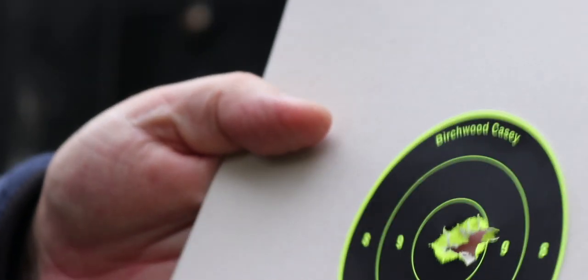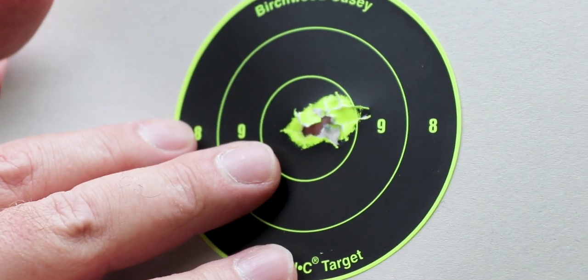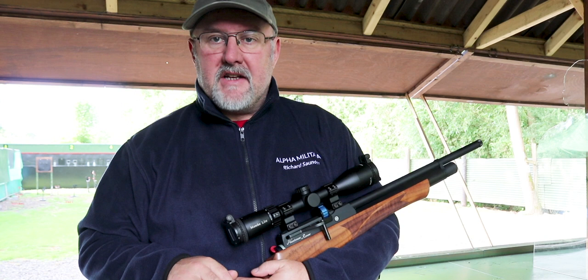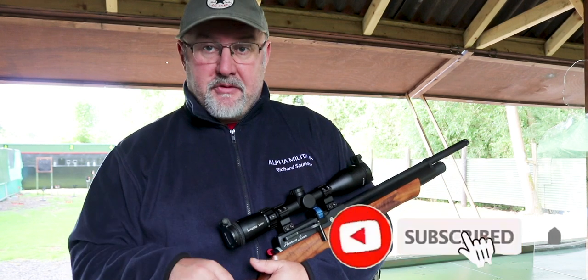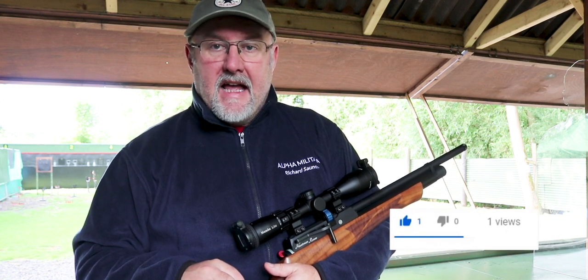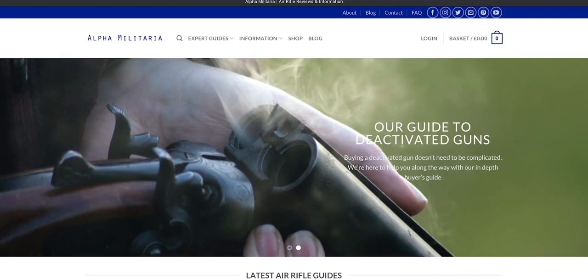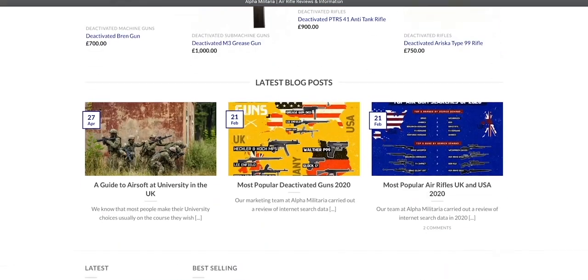That's not too bad — that's at 30 meters. This test was using Air Arms Diablo Field pellets, 4.52 millimeters, and it seemed to like them. So that's the new Daystate Huntsman Revere. I hope you liked the video and found it interesting and informative. If you did, hit the subscribe button for an automatic feed of all our content, give us a like as well, and if you'd like more information on airgunning topics and a full review of the entire Daystate range, please take a look at our website at alphamilitaria.com. Thanks for watching.